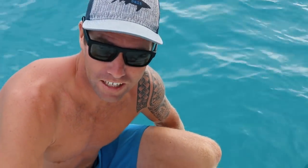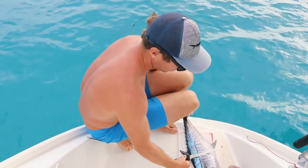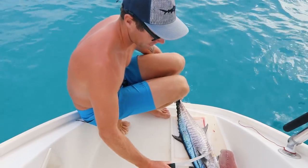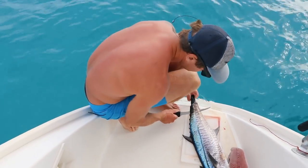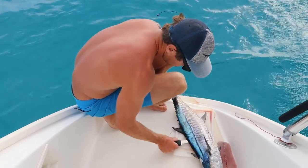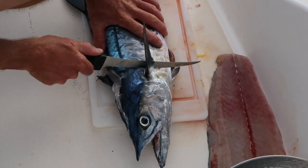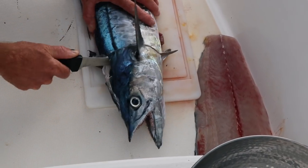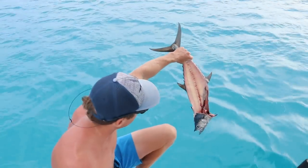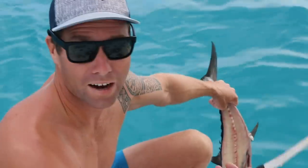The easiest way to fillet fish is to have a really sharp knife, long enough to cover the width of the body. Then you just do a fillet on each side. You start at the tail and go along the spine going up. Once you get to the head, you simply cut at an angle down towards it and you've got a nice fillet. Some people like to eat the cheeks and the bone in the middle - it's kind of personal preference.